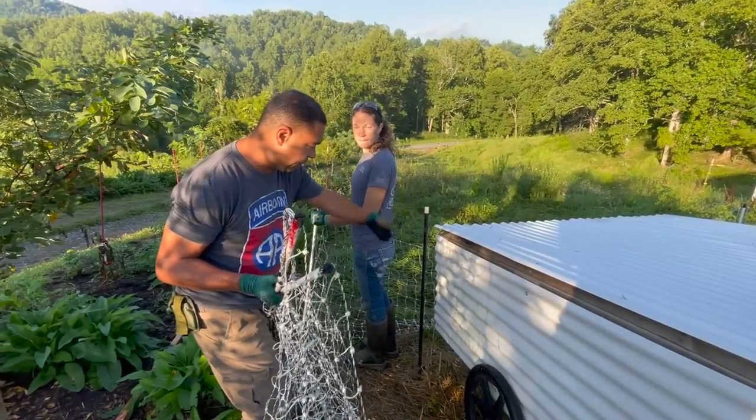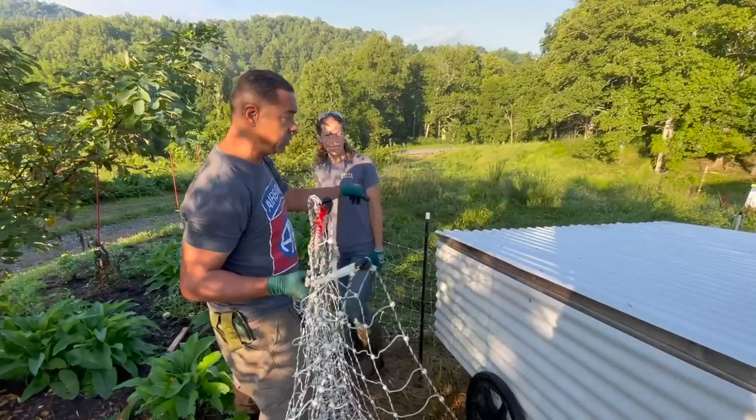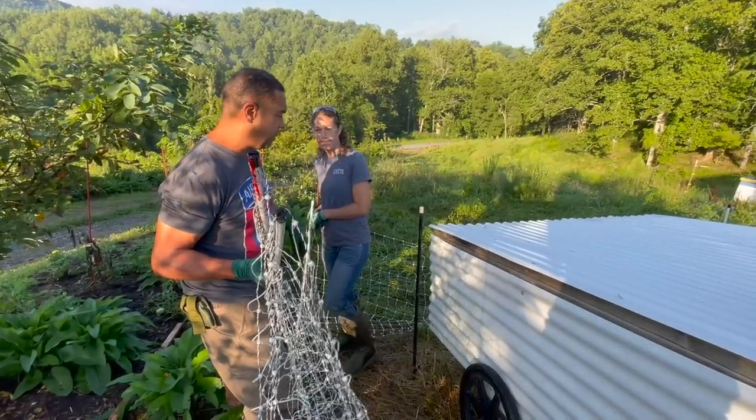First thing we're going to do is take off this little hawk protector thing that we created, and we're going to weed eat down below there, expand their area, and then they'll be off and running. Right now the end of the fence goes here, all we're going to do is expand and make it go more that way — just walk this out so they have a little bit more area for activity.